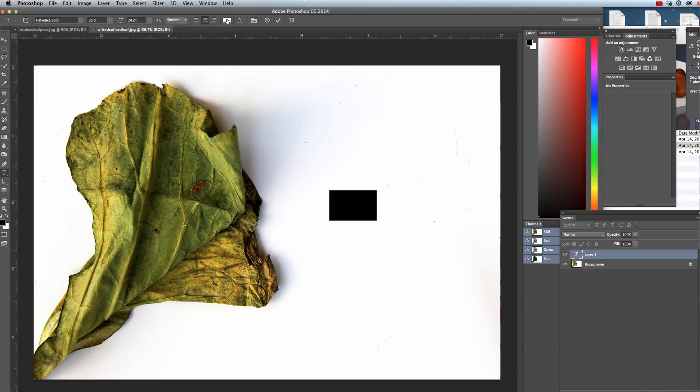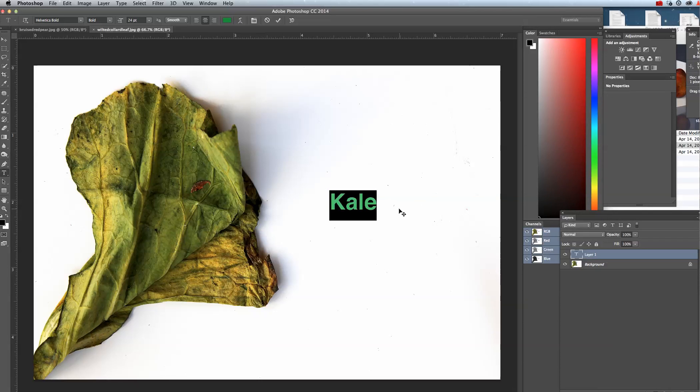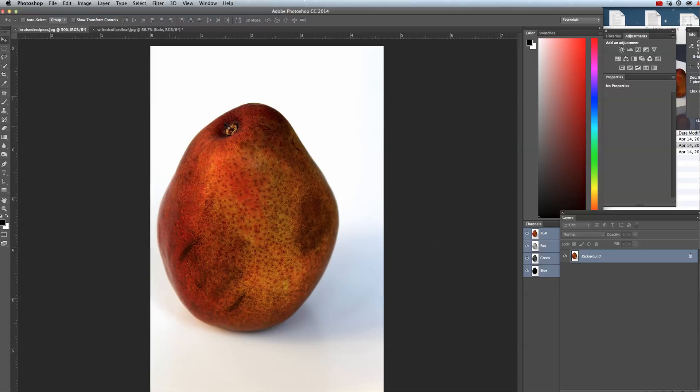So if you do plan on using text, certainly feel free to go ahead and add it. I think you're on the right track here. I love the white, clean background — it really brings emphasis to all of these imperfections in the vegetables and fruits. And certainly your lighting is also really well done. Good job with everything; you are on the right path, so keep up the good work.